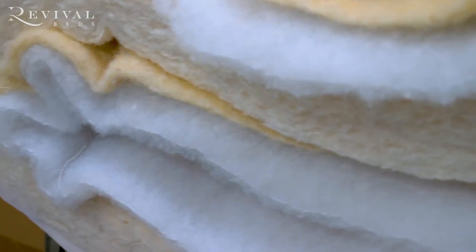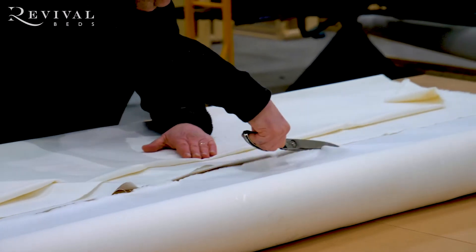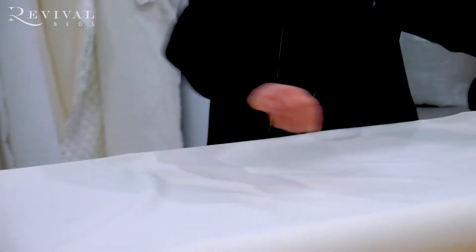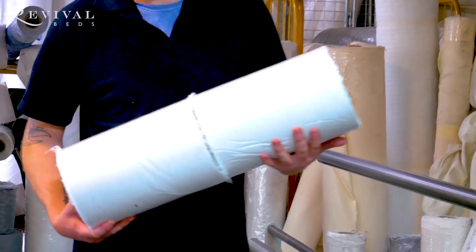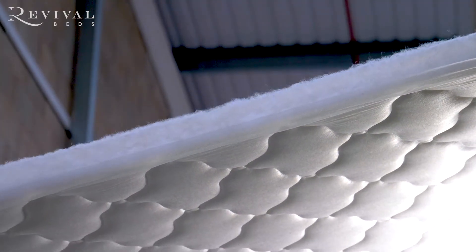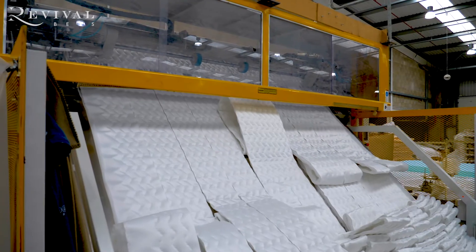The process starts with fabric and raw materials coming into the factory. Number one: being unloaded. Number two: the fabric goes to the cutting bench where it's cut down to panel sizes. Number three: the borders are cut down by the cutting machine.